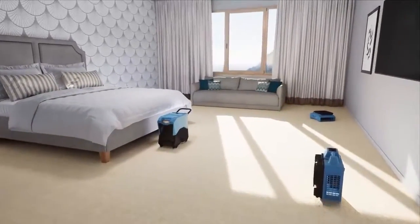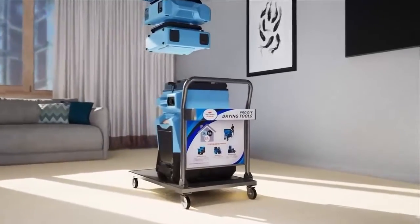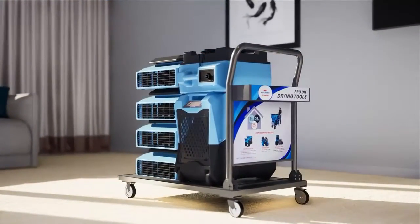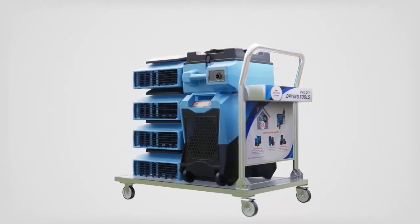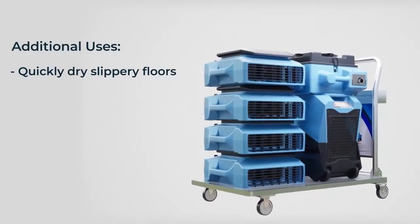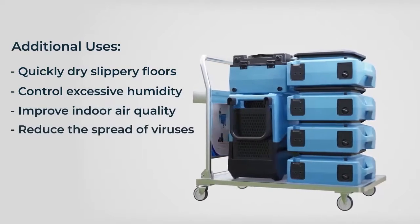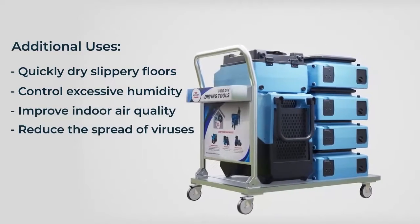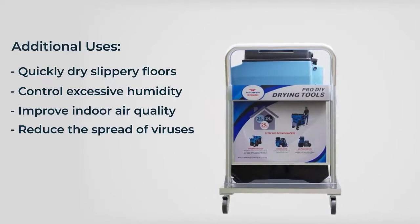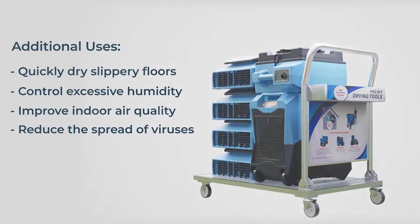Once the space is restored, it takes only a few minutes to load everything back onto the cart and put it into storage. The Xtreme Dry Pro Drying solution is versatile with applications beyond water damage: quickly dry slippery floors, control excessive humidity, improve indoor air quality, or reduce the spread of viruses. Any property management team will easily find multiple uses for this set of tools, so Xtreme Dry will pay for itself many times over.